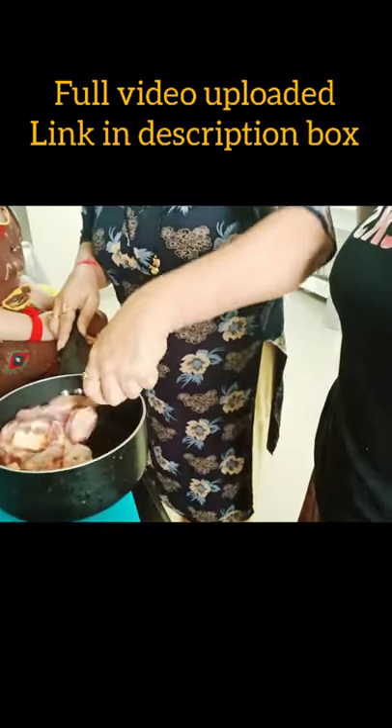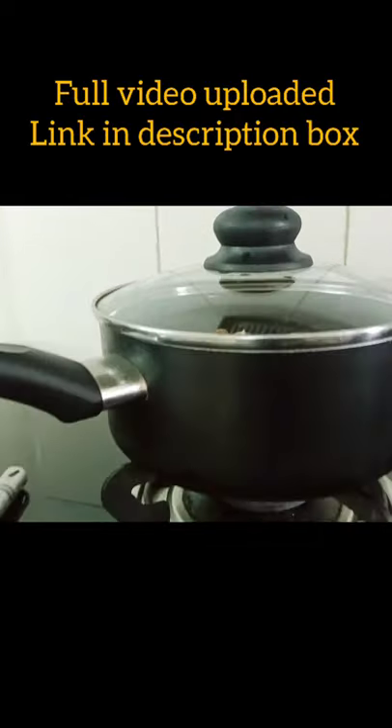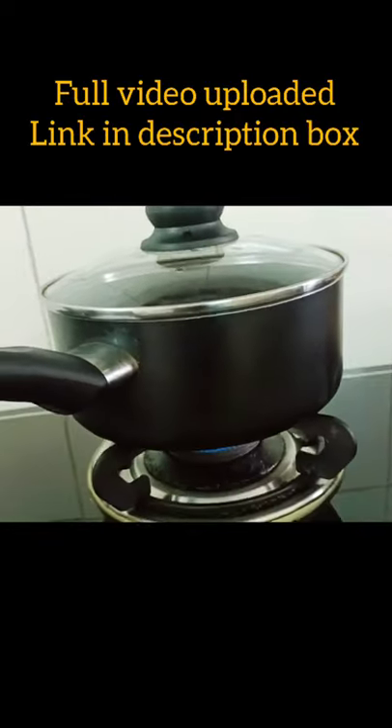Mix everything. Put the gas on slow flame and let it be for at least half an hour. After 15 minutes, I am checking this and just stirring it really well.